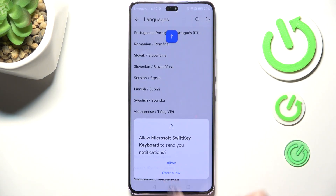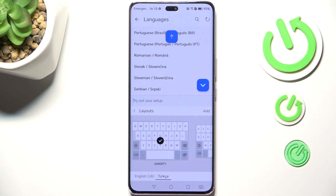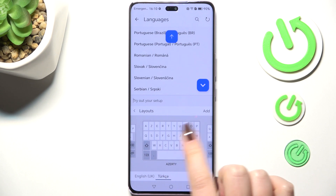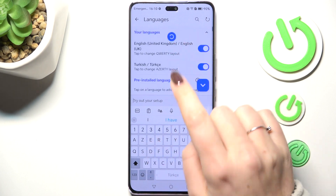Tap OK and give all the permissions. Your device will download the language. Here you can choose the layout you want to use — just mark it. You can also check the preview.